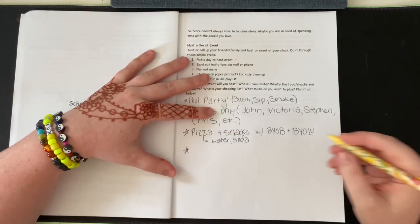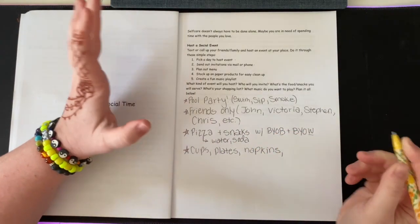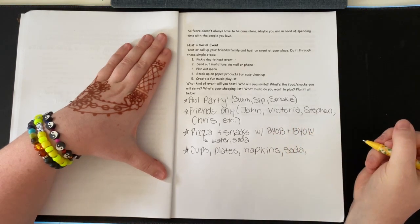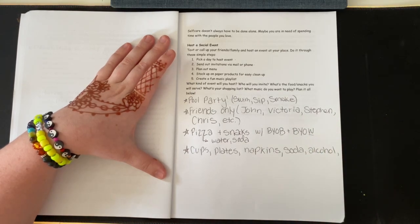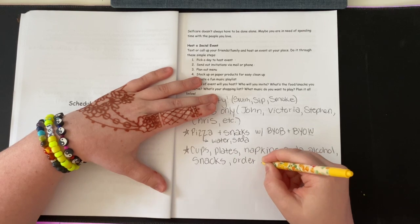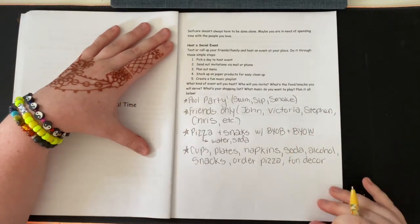For my shopping list, I would obviously need cups, plates, and napkins — I'd check if I already have those first. I'd also get soda, some alcohol for myself and to offer others, snacks, order pizza, and maybe some fun decor. I'd probably get most of this at Dollar Tree or Five Below.